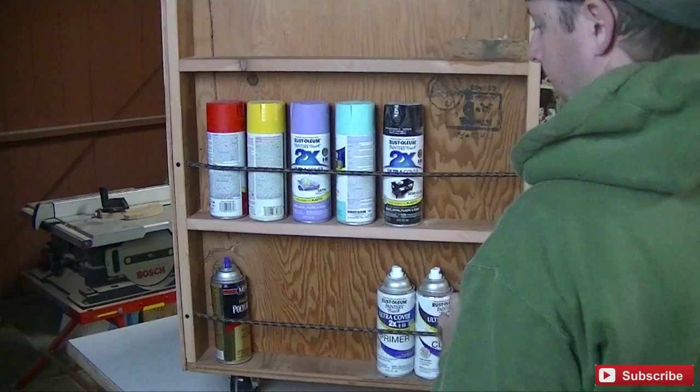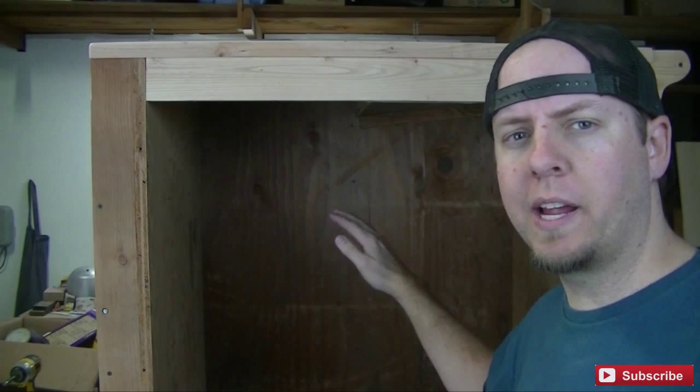I'm not sure what I want to do with this area — put some doors on it or just leave it open. I want to organize my sandpaper, maybe have some pullout drawers. I'm also probably going to store all my stains here at the bottom. If you have any ideas, leave those in the comments down below.